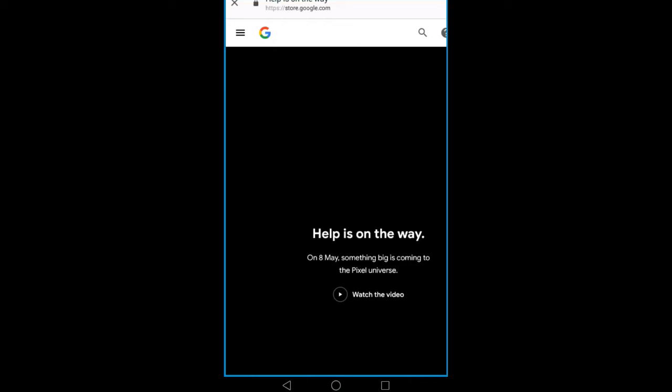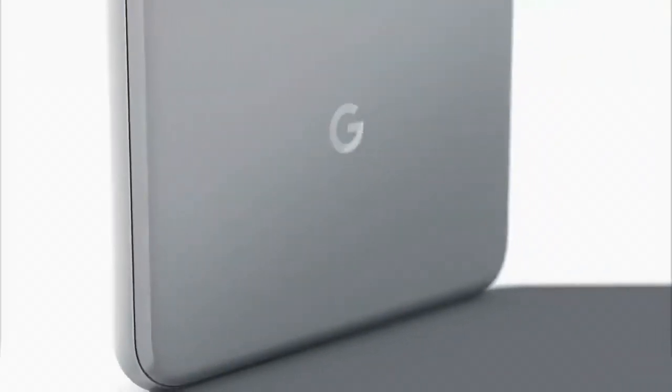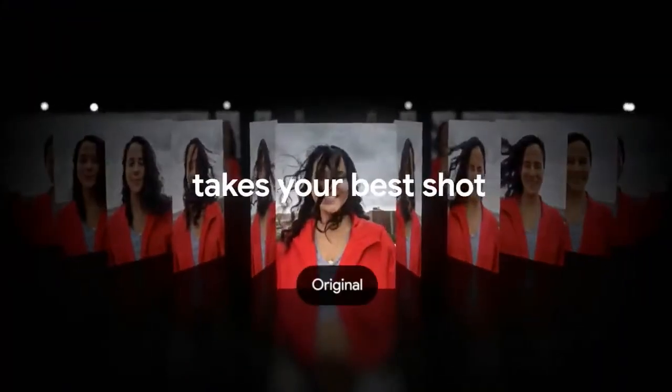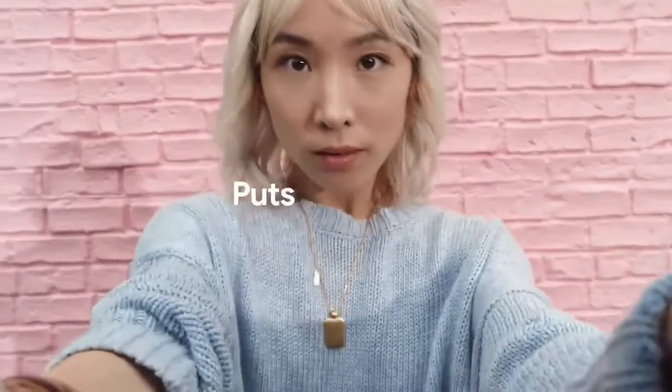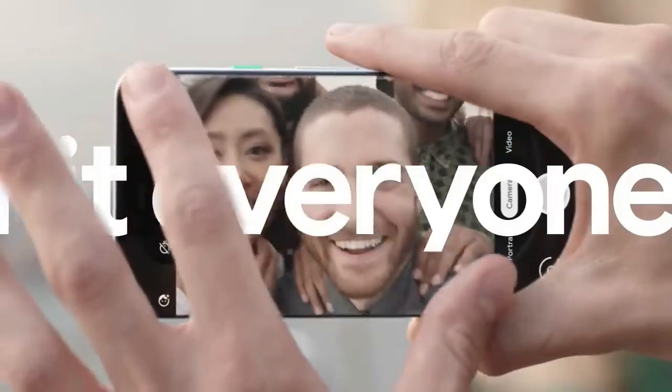This is a high-end camera in a mid-range package. It's a good design with a plastic build. There is a design with an 18:9 aspect ratio — there is also a new design with the same 18:9 aspect ratio.